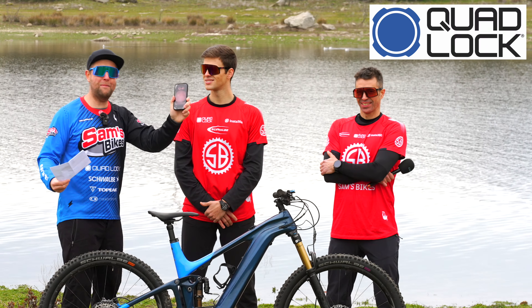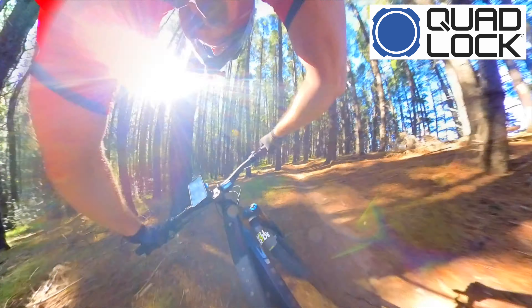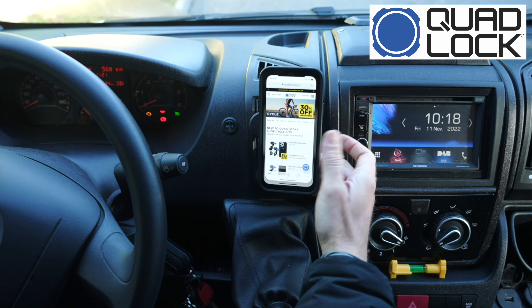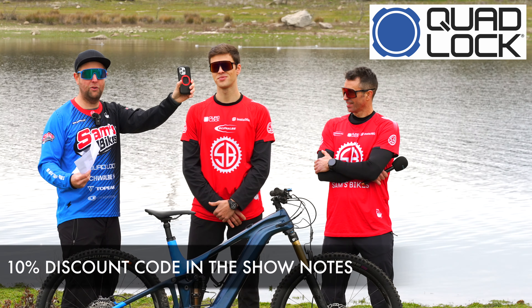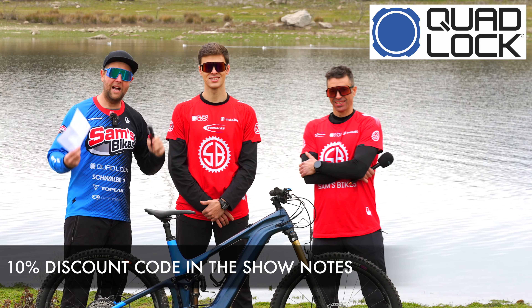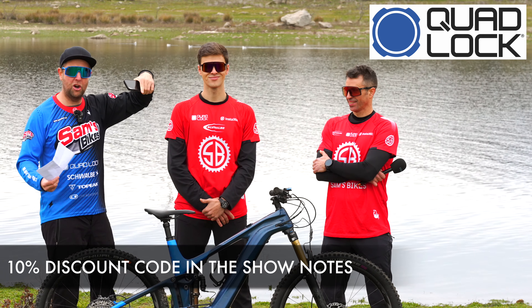Before we crack on, a massive shout-out to Quad Lock, the long-term sponsor at Sam's Bikes. I absolutely love having my Quad Lock on my handlebars, in my home office, in the camper van — and now I listen to podcasts with the magnet and slap it on the fridge. It is just so convenient. The legends at Quad Lock are giving all you rider-legends a 10% discount code — link in the show notes.